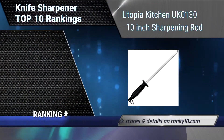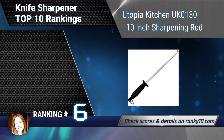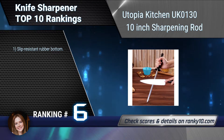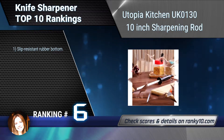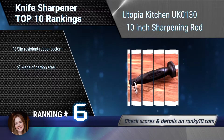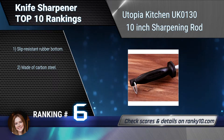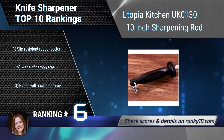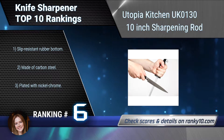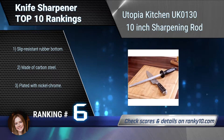Ranking number 6: Utopia Kitchen UK0130 10-Inch Sharpening Rod. Much less effort is needed to sharpen your knives with this rod because its ergonomic handle fits all hands. The slip-resistant bottom and durable handle make the rod easy to handle and will stay in place while used, so it is safer. Made of carbon steel plated with nickel chrome.